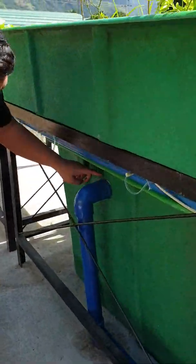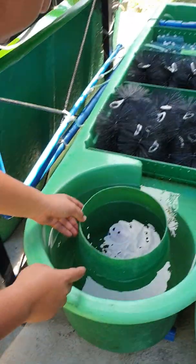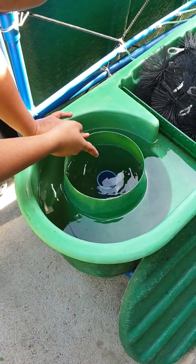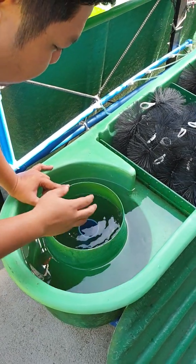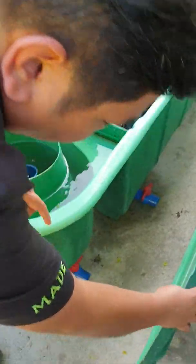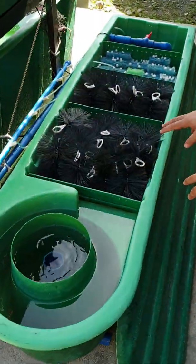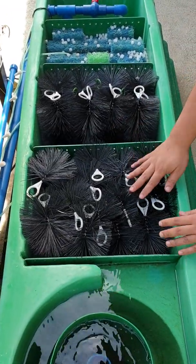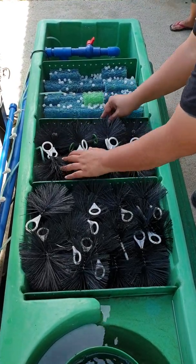The water exits the fish tank here at this elbow, goes down, and goes up here at the radial flow. This is the radial flow filter. Water from the fish tank with the fish waste exits this cone, which prevents water from going to the next part and forces all the solids to go down. They settle down the drain at the bottom, which is used for maintenance cleaning. Then water goes up to the next stage: the brush filter, which filters medium solids, and then to the next brush filter over here.